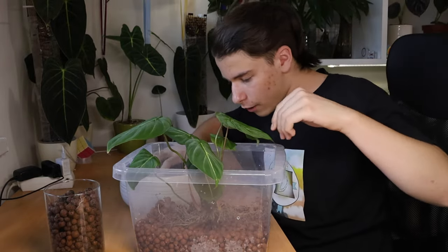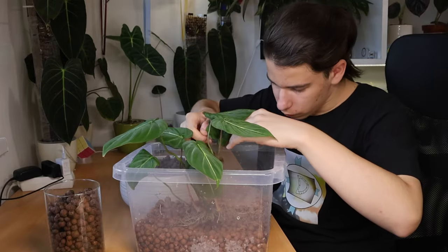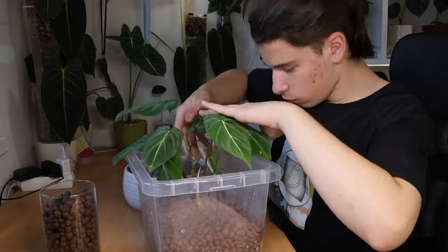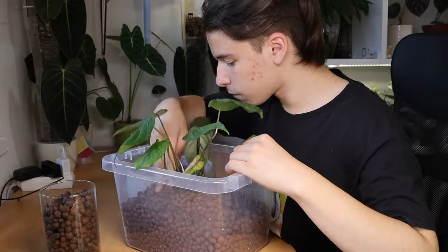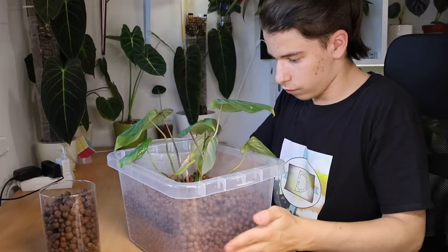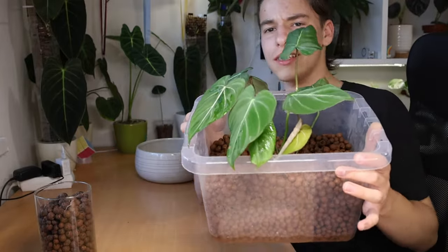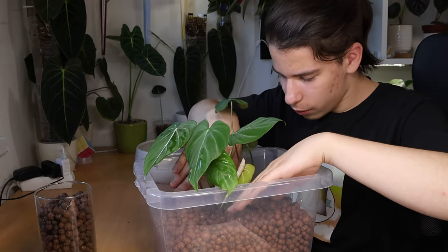You won't be seeing a lot, sorry, but this is the best I can do. Let's fill this up a little bit and then lift it up. I'm aware of how ridiculous this looks, and I am aware that there's a lot more lecca now than there was before.